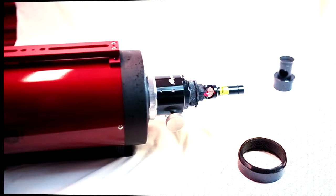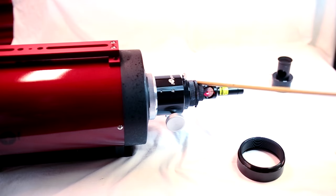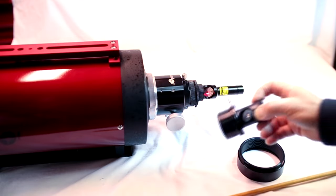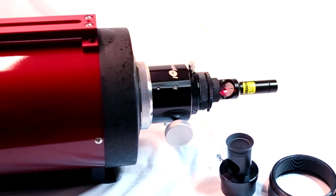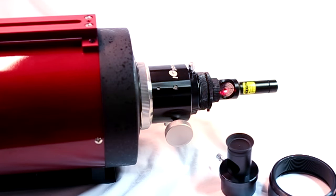Now for the third and final step that differs from collimating a Newtonian telescope. Remove the Hotec collimator and insert the Cheshire eyepiece with the two-inch adapter already attached. Put it back in there and repeat the steps you did in the beginning until the black dot is dead center in the donut, which in turn will be centered in the bright circle. If that's the case, no further adjustment to the secondary mirror will be necessary. If not, carefully adjust the secondary as before until the dot is centered again. That does it for the bench collimation procedure.